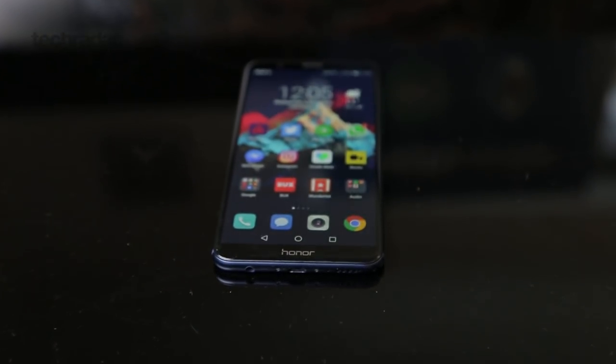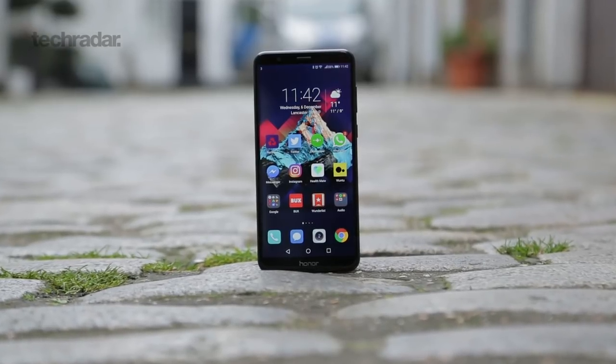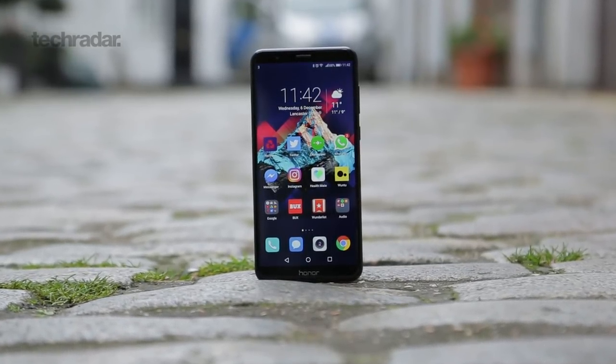The Honor 7X is available to buy now. It's going to cost you around $199 or around £279 if you live in the UK, but that price may fluctuate a little bit though.